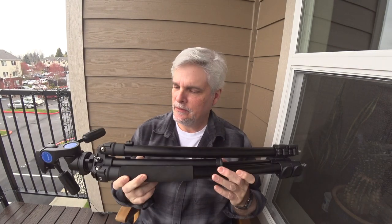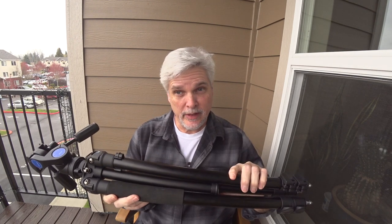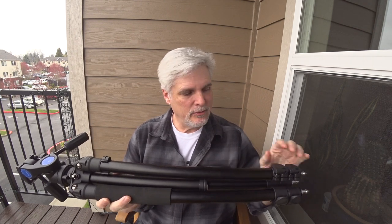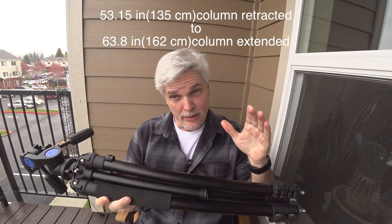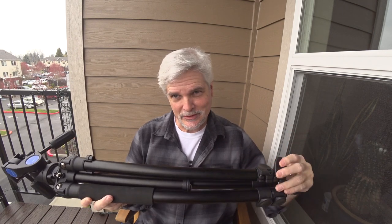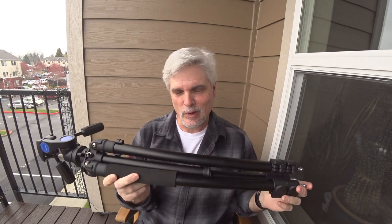So let's talk a little bit about the version that I settled on. I have the aluminum version — they also make a carbon fiber one. I went with three leg sections; they also have a four-section tripod. I went with the three section because it's taller, and I like having fewer levers to deal with when deploying it, breaking it down, opening it up. Three section works well.